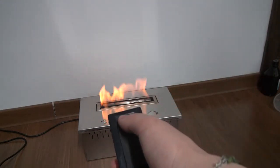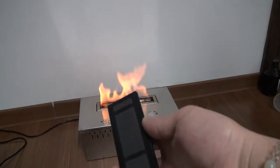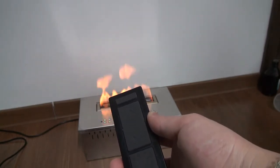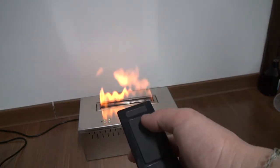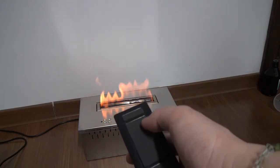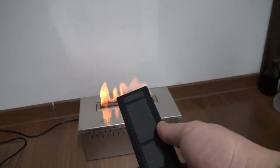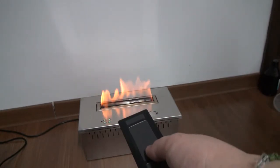The top button is the power button. If you press this key, the fireplace will turn off. The flame will be extinguished. There are also buttons to adjust the flame size up and down. Now I can use the remote control to show you how to adjust the flame size to the smallest one.